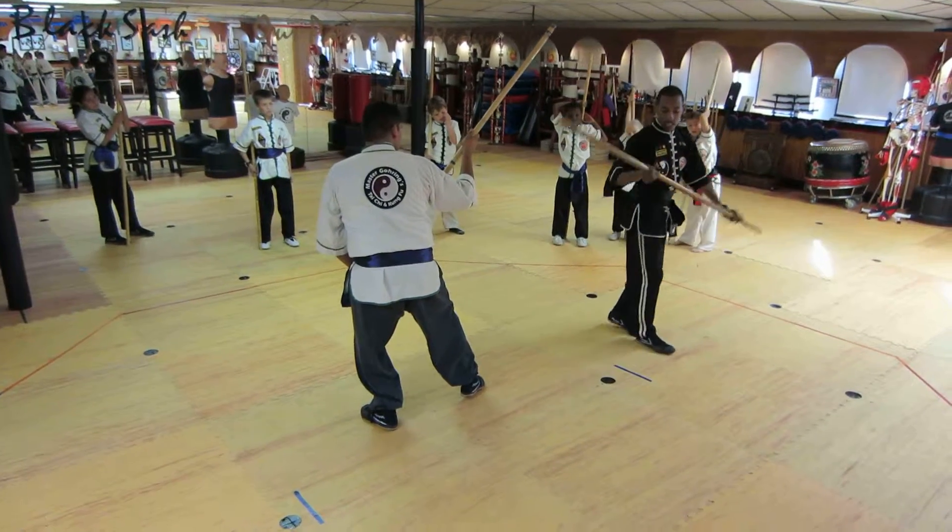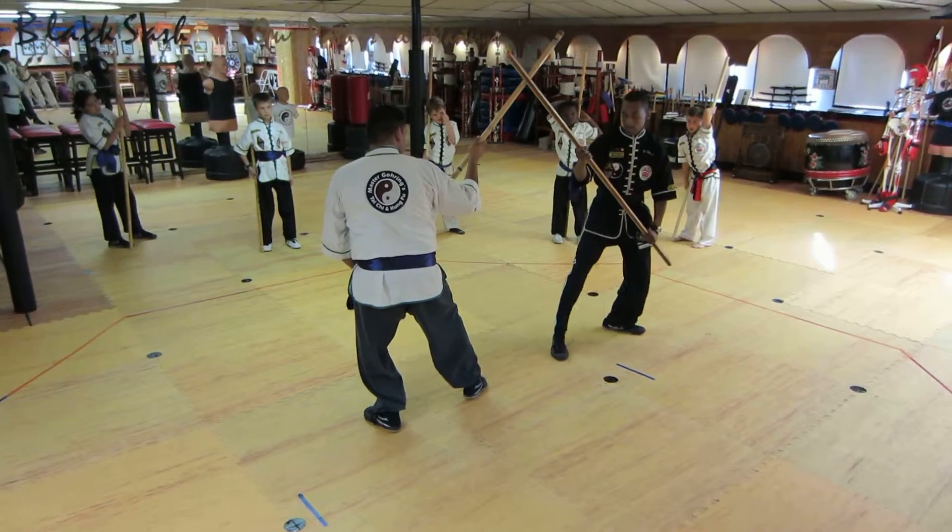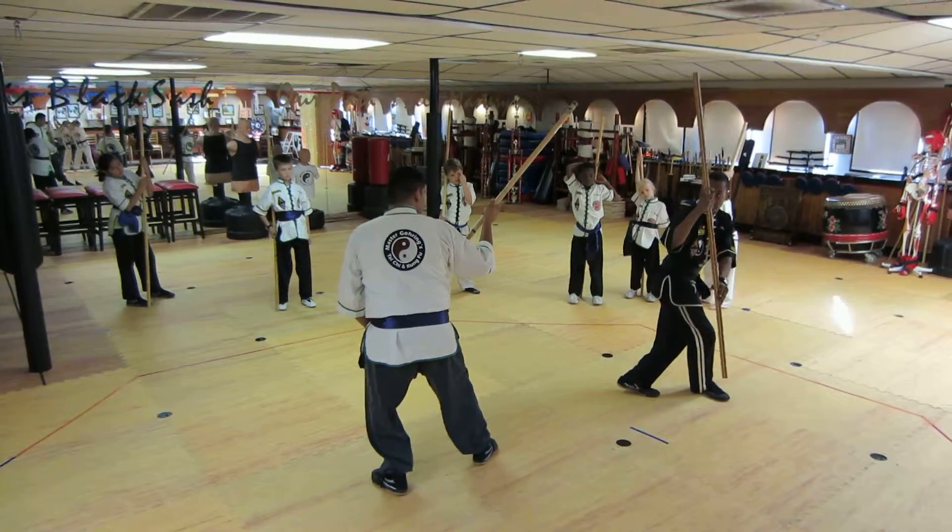And instead of jumping and hitting our foot like we would in the regular, we hit here, and then we step back to a cross stance.